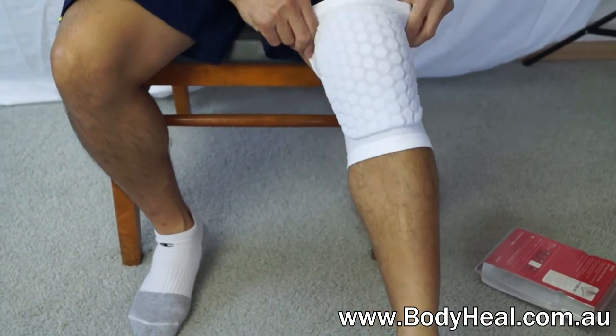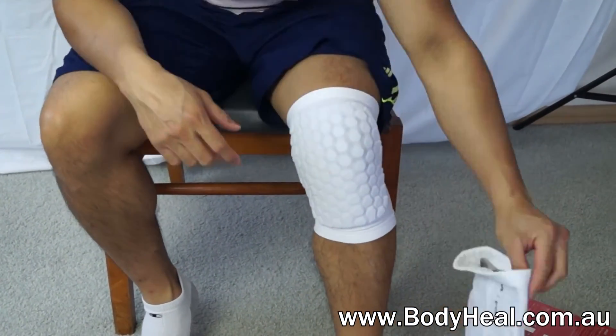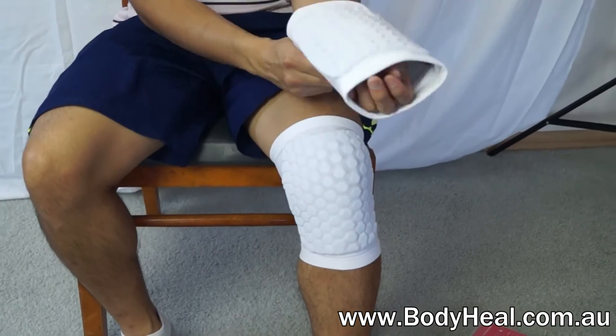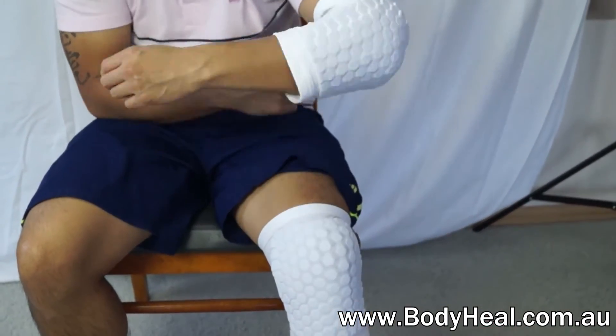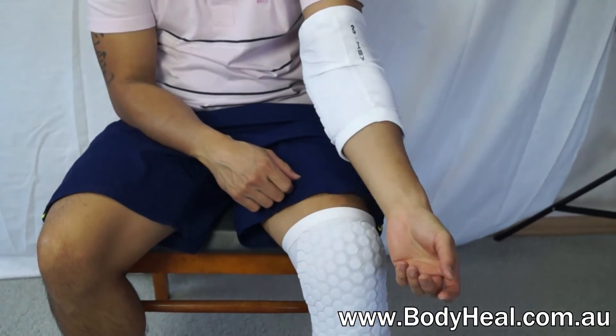They are easy to put on, come in a pair, and have multiple sizes. The HTC moisture management tech keeps the players cool and dry, and comes with a 9mm hex pad, patented by McDavid. They are available now at bodyheal.com.au.